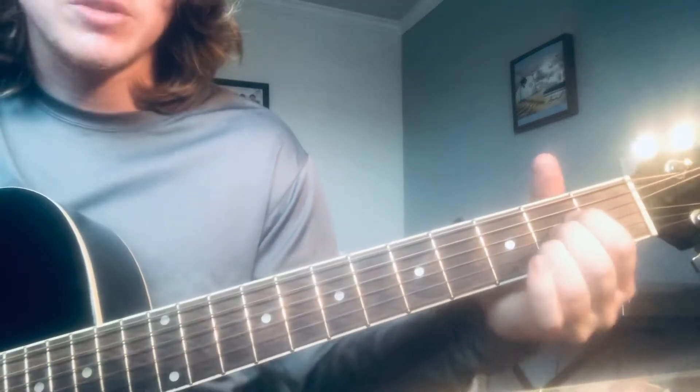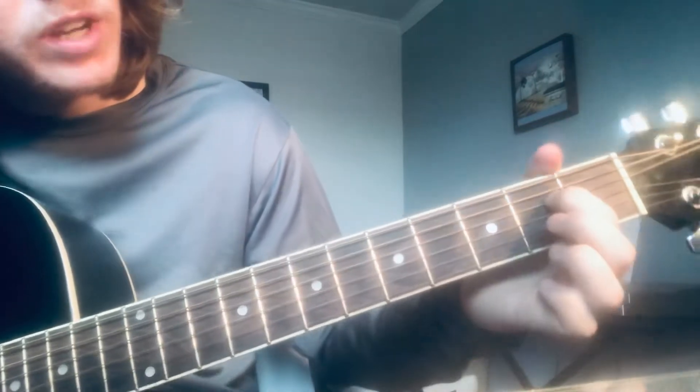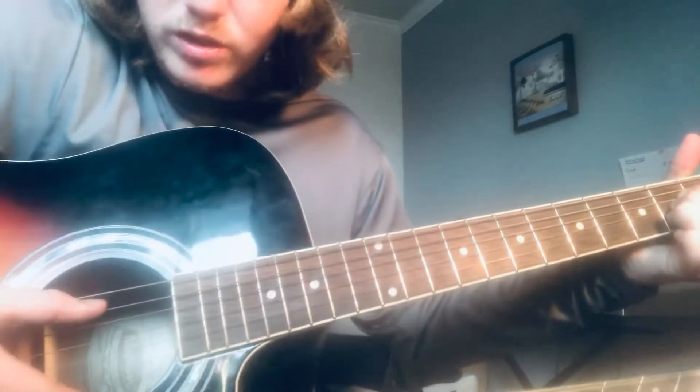All right, so the simple way you could just play this is do an A chord — this finger on the second fret D string, second fret G string, second fret B string, and just pluck these four strings.